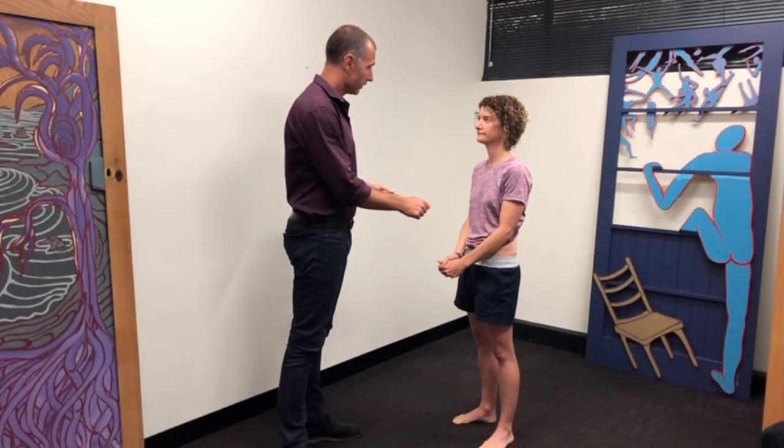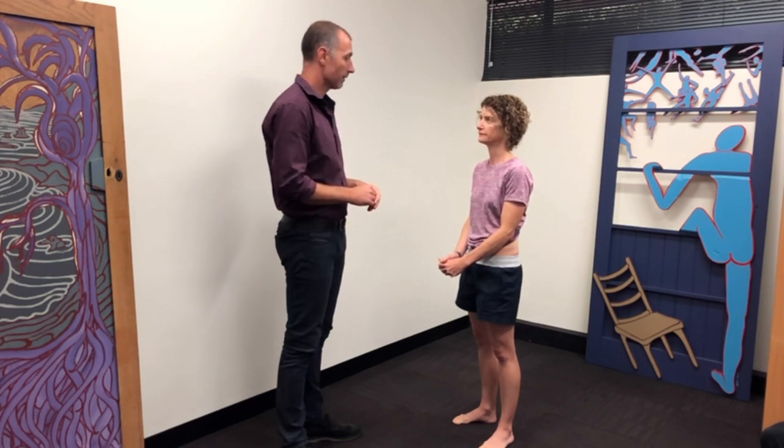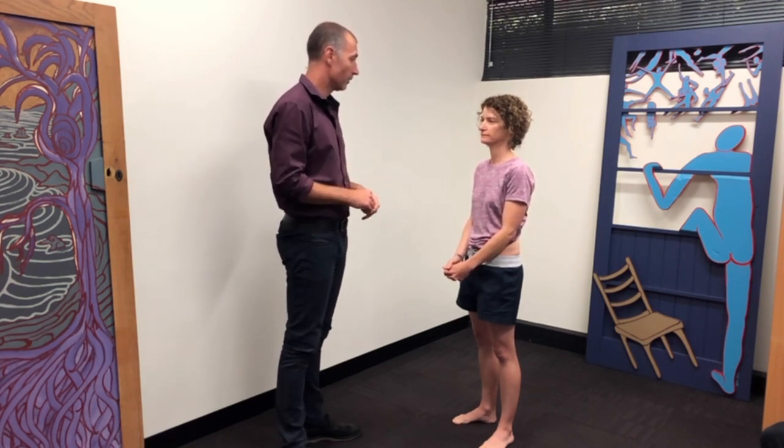Now that we've used the ice on your back, has that stayed sensitive or has it calmed down again now? No, it's just normal. Good. And sometimes people's pain will actually increase as we keep doing more of these tests. Have you noticed that with you at all? No.